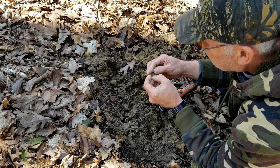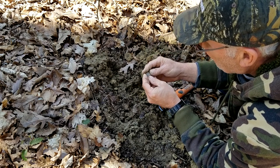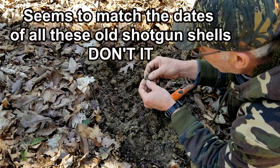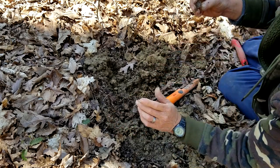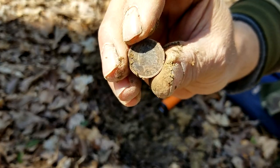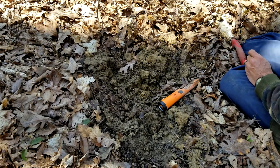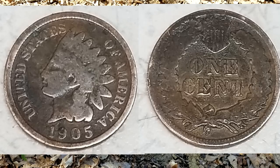Let's see if I can read the date on it — it's not too bad of shape. 1905. That's a nice one, another Indian penny. That makes two I've found in the last month. Ain't the old Tennessee woods around these old road beds or house seats something. There she is. Nice find, guys. That's a nice find.